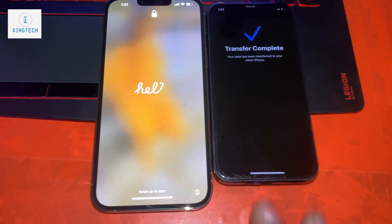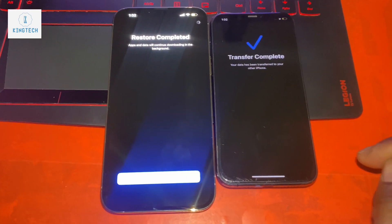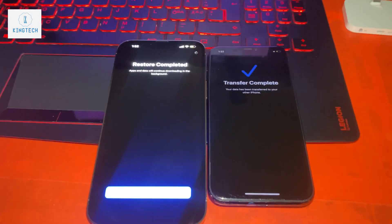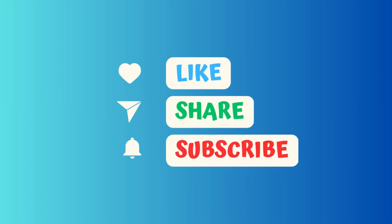Another way to do this is with a cable — maybe in the next video I will show that method. Here, we restore completely and then you can see 'transfer complete,' and then you get the welcome screen. Thank you guys, come back!